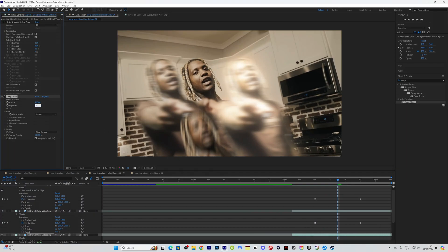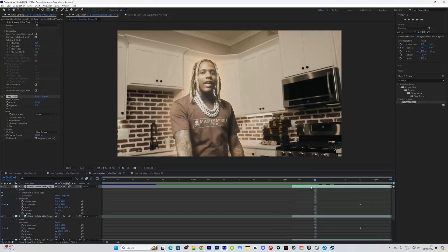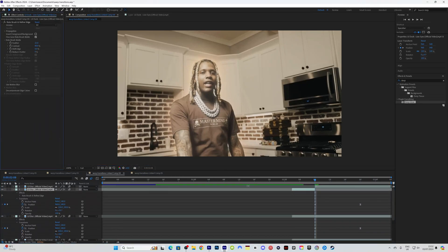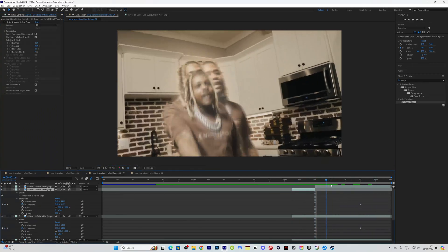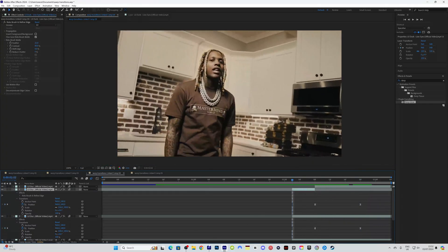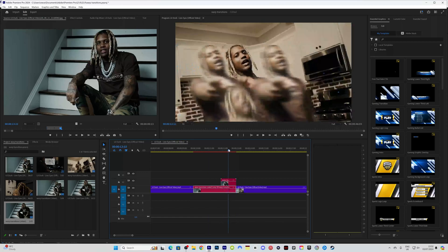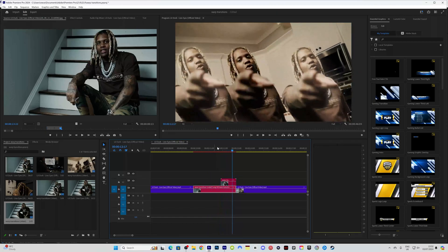When we get to the first keyframe on the layer, hit Ctrl+Shift+D and delete the glow off the first part so it only glows as it's coming down and going across. That gives a nice look — the freeze frame comes out of frame, the subject drops down, and the two clones go to the side.